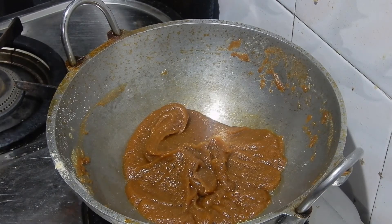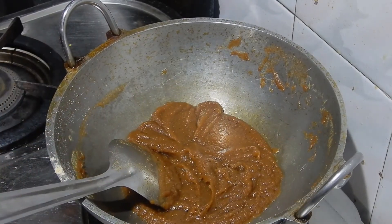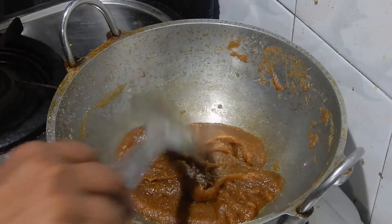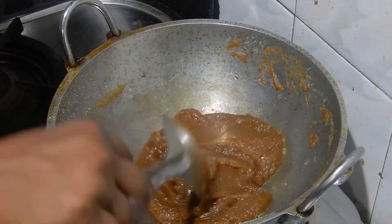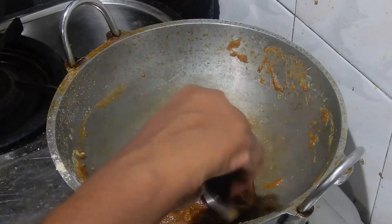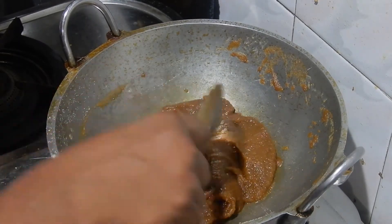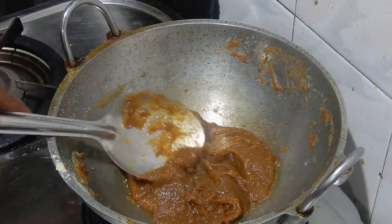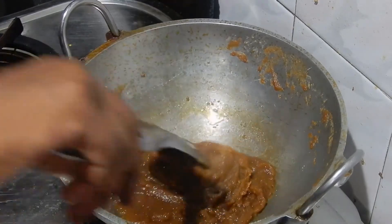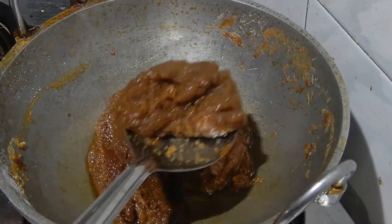Now it is not sticking to the bottom and the oil and ghee mixture is oozing out. If you touch the halwa with your fingers, it won't stick to your fingers. This is the right consistency. Now switch off the flame. Transfer it in a bowl.